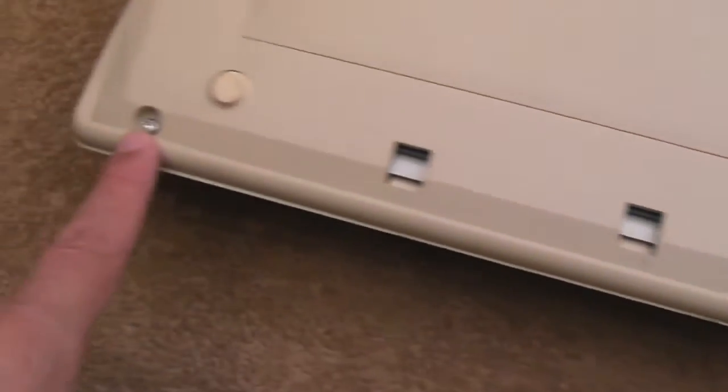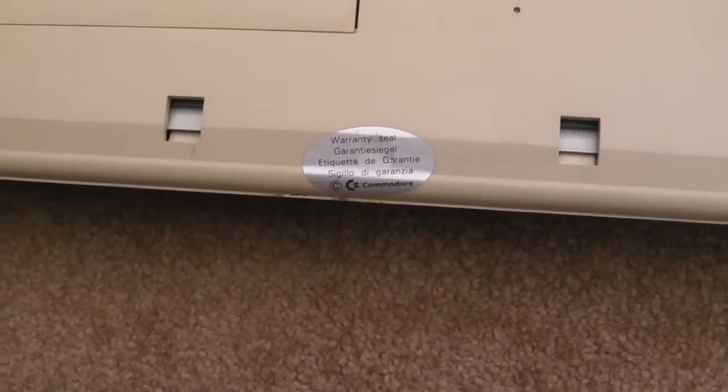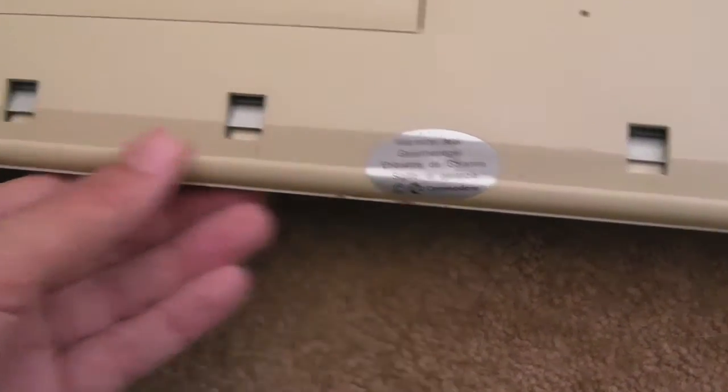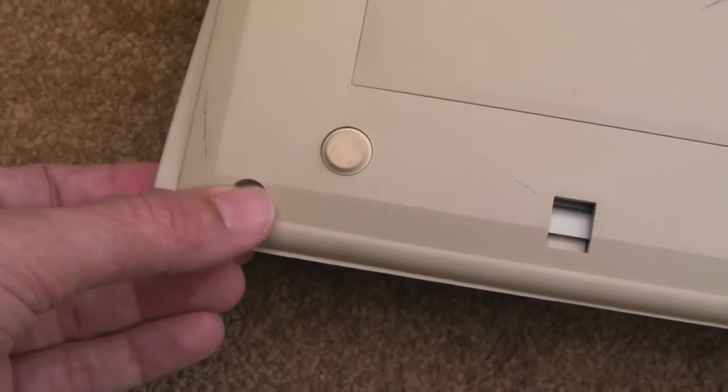I'll just get the lid off now. What I need for this is a torx screwdriver. It's a shame really to destroy these warranty seals, but you can't get in there any other way. Unless I tried to steam them off, but I don't think that's going to work.